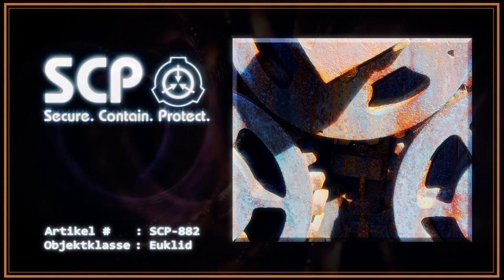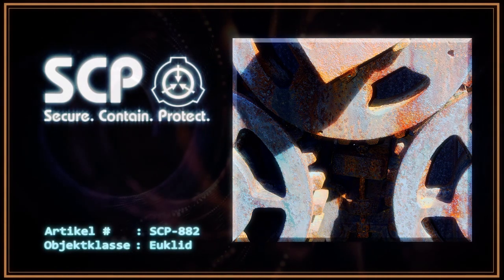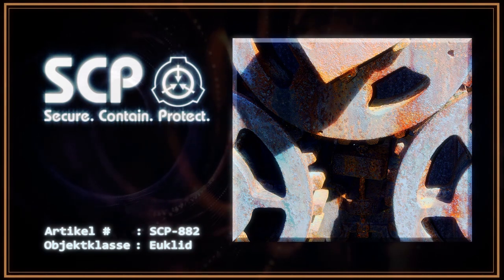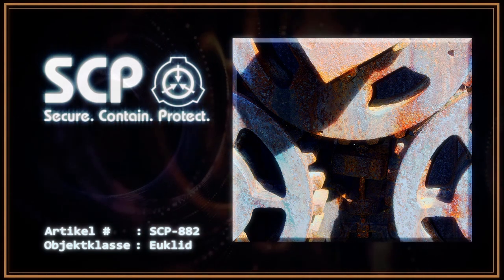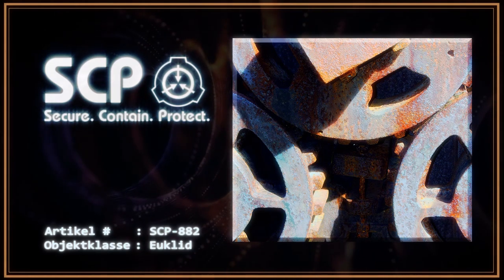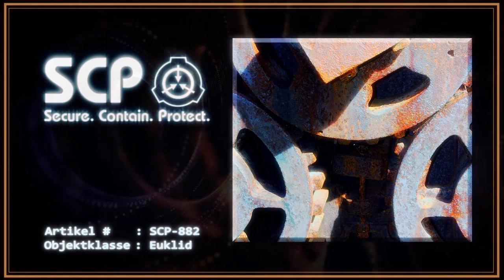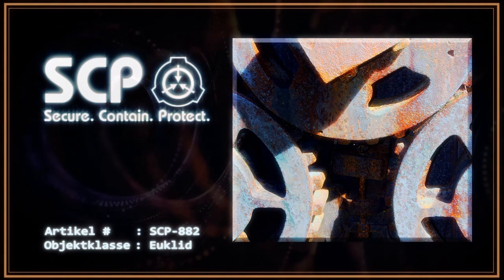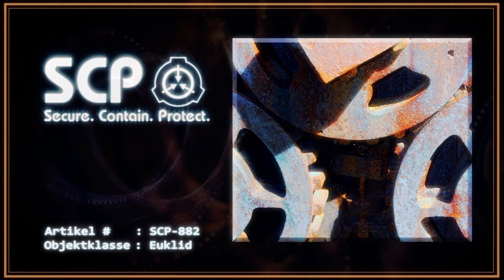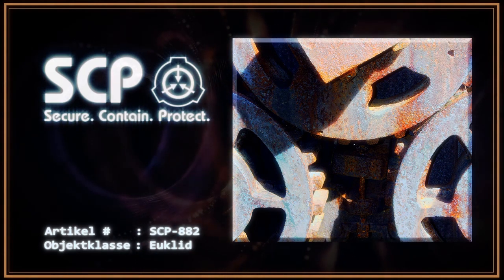Jegliches Metall, das mit dem Objekt in Berührung kommt, wird dauerhaft an ihm befestigt und wird über einen Zeitraum von einigen Tagen zu einem neuen Teil des Objektes. Organische Materie bleibt unbeeinflusst. SCP-882 ist extrem widerstandsfähig und weist eine Zugfestigkeit und Härte auf, die über denen von Titanlegierungen für Flugzeuge liegen, obwohl seine Zusammensetzung eine zufällige Legierung aus Eisen, Zinn, Gold und anderen Metallen zu sein scheint, von denen einige noch nicht identifiziert werden konnten.